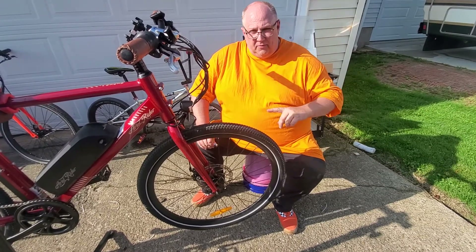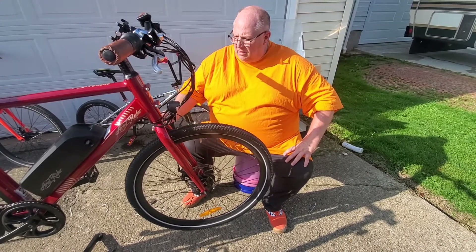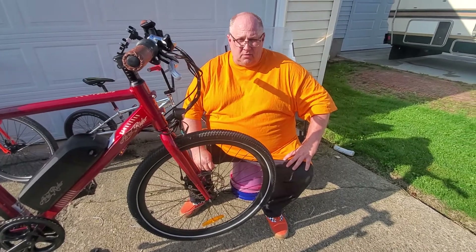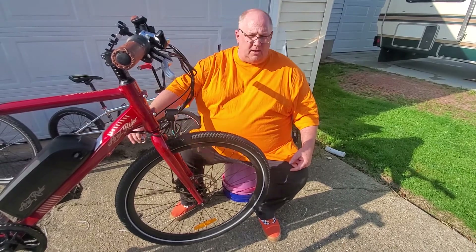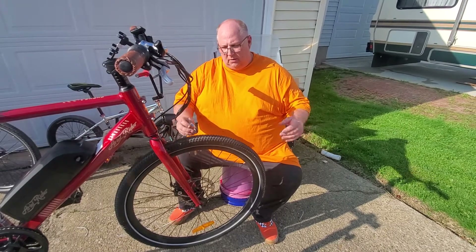If you check out my other videos, you'll see the problems I've had with this bike. One of the crank arms got loose, it almost fell off, and it wallered out the inside of the crank arm. So today I'm putting new cranks on this bike. I've already made a video of tightening up the rear wheel, and this is a video on how to tighten up any wheel on any bicycle.